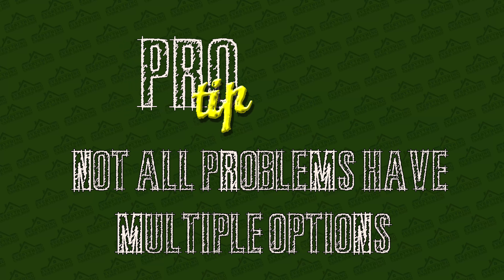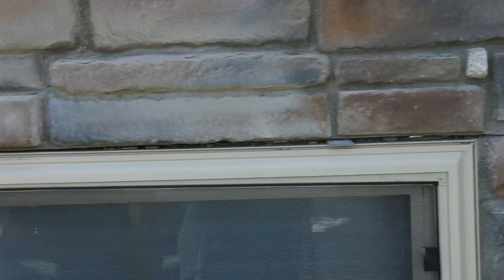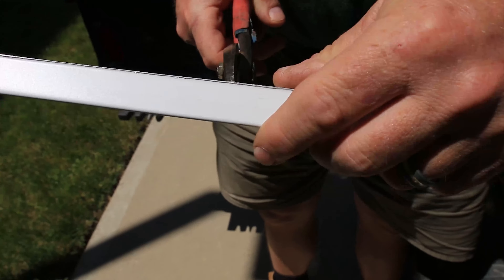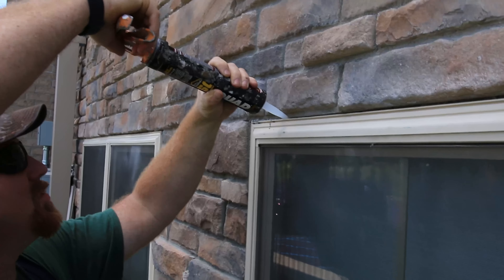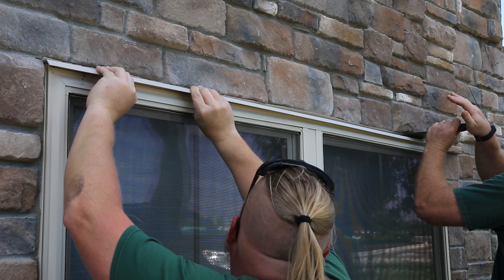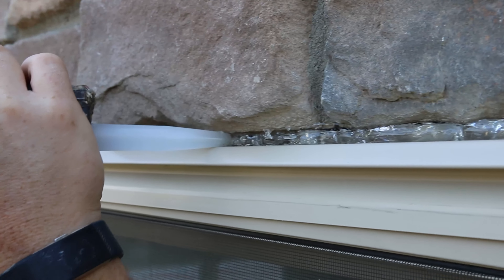The building owner decides to go with option B. To start, a circular saw with a concrete blade is used to cut a channel above the window. Then, the custom wedge flashing is fabricated. Next, the channels are filled with Quad Pro clear caulking. Then, the flashing is inserted and maneuvered into a tight fit. Finally, caulking is laid to seal and keep water out.